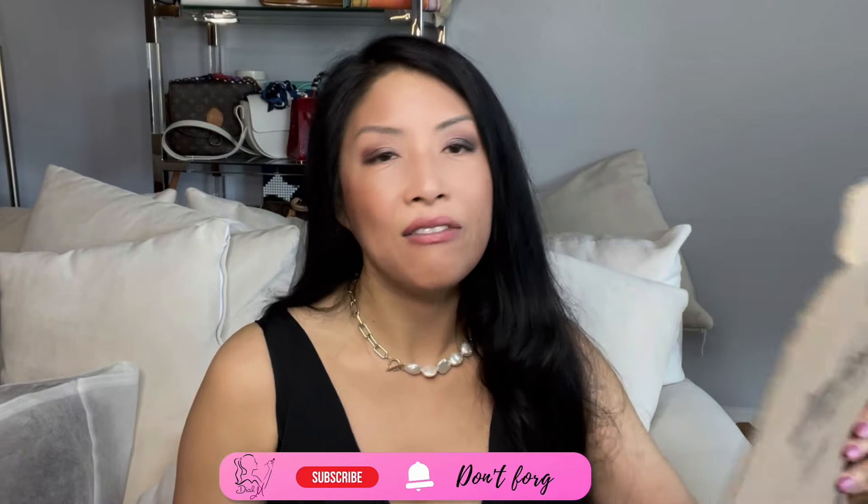Hey friends, welcome or welcome back to my channel. Today I'm going to review the items that I have used from the fall FabFitFun box. If you found me through my previous video on the options of the box, welcome, thank you so much for joining. I've had a chance to try almost everything — I don't know why I'm so excited about this box, I think it's one of the best. I think they did a really good job; I have loved stuff from other boxes but this season I just love it.